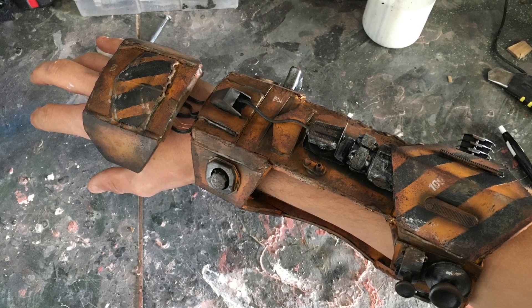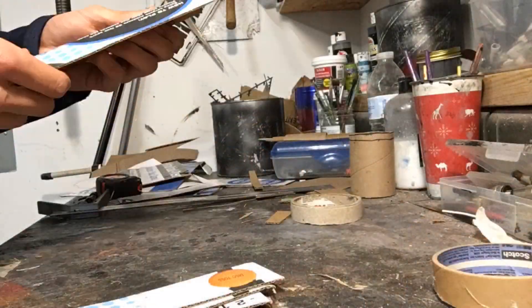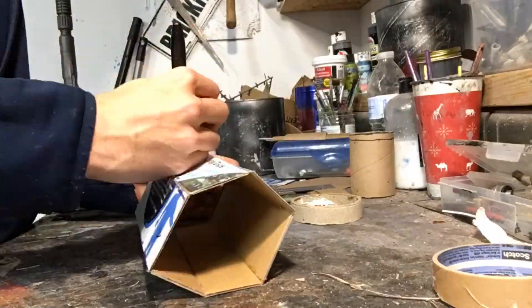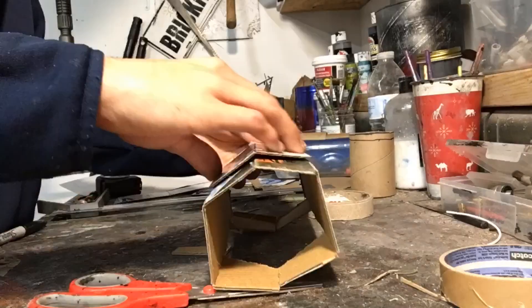Hey guys, I'm me Props and today I'm going to be making an industrial sci-fi gauntlet thing. I was really inspired by William Shakespeare's plasma gauntlet video that he made a while back, and so I'm going to try to replicate something similar to that just using cardboard instead of foam.